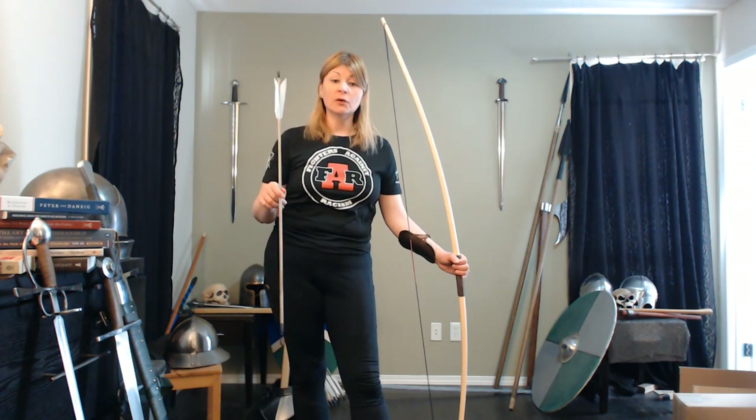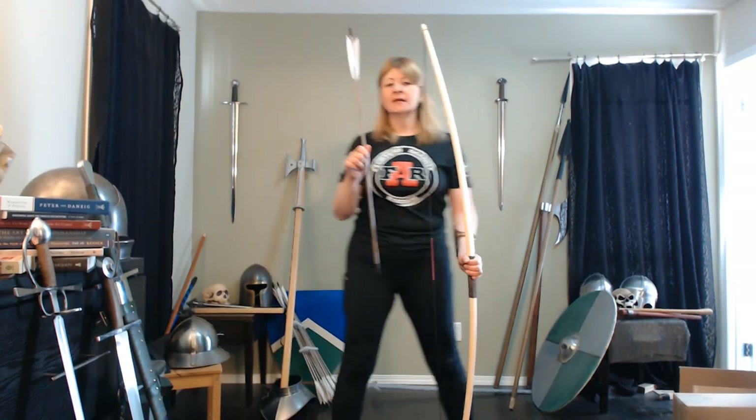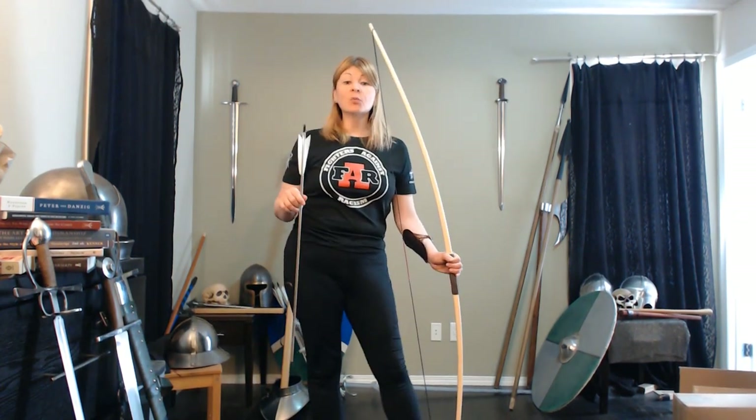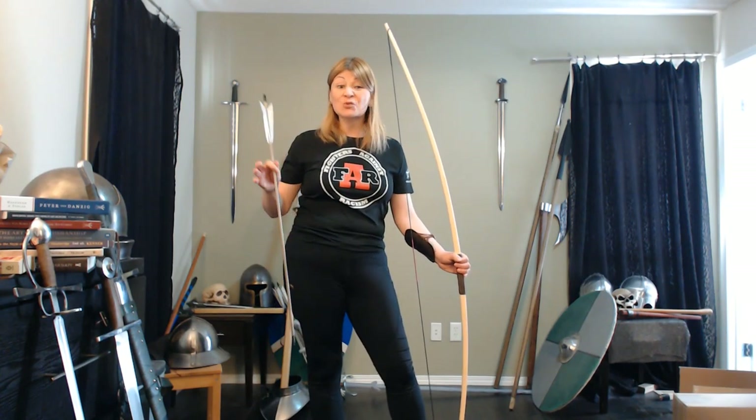I also have a dozen arrows — there are 11 more hiding behind the bull axe. I just wanted to briefly talk about this. I'll probably do several short videos about this.